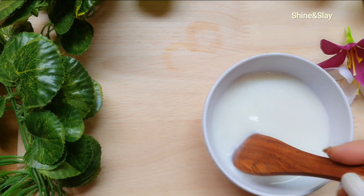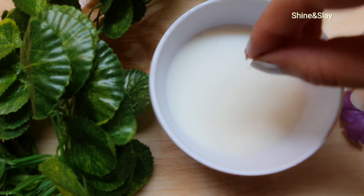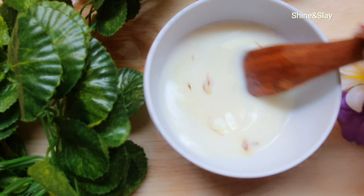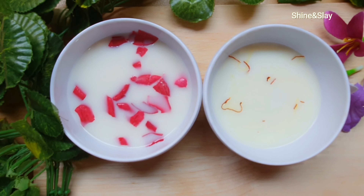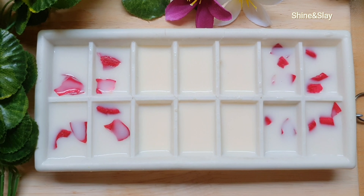Once all these ingredients are completely mixed, I will add a few pieces of saffron — you can skip this if you don't have it. Now both our mixtures are ready to go into an ice cube tray. Once the mixtures are set, refrigerate for a few hours.